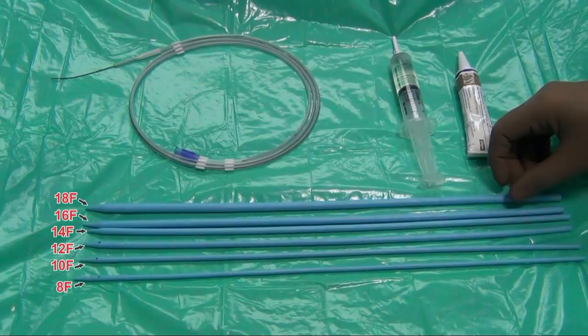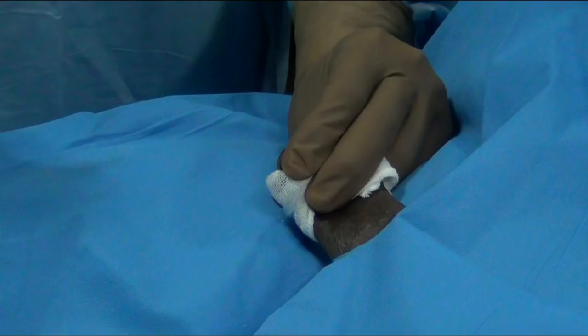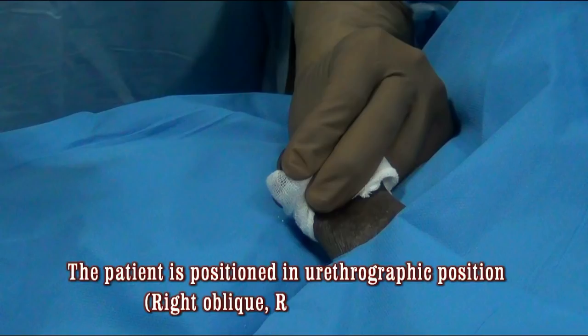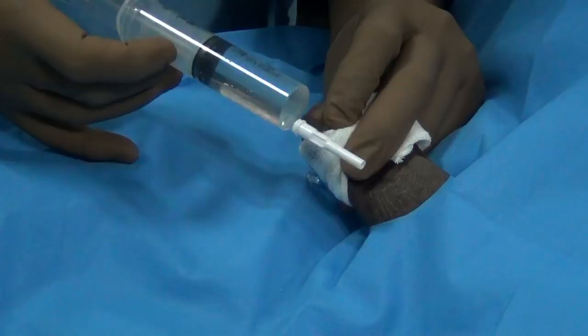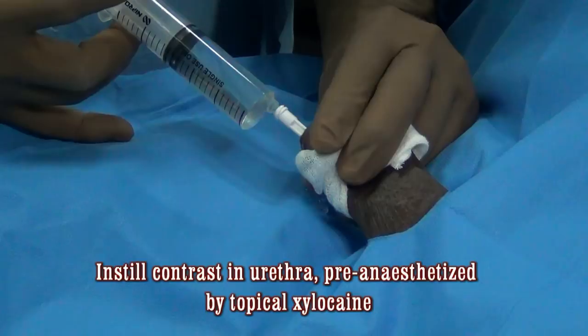The patient is positioned in the operation theater under the C-arm in the right oblique position with the thigh flexed, which is the same position used for doing a retrograde urethrogram. The meatus is first lubricated with gel, and then you instill about 8 to 10 ml of radiographic contrast to opacify the urethra and see the stricture under fluoroscopy.